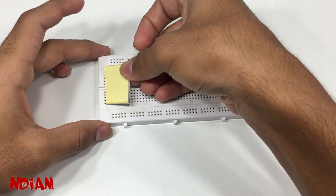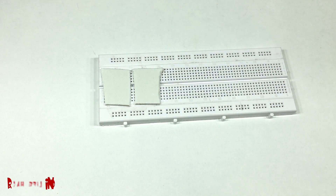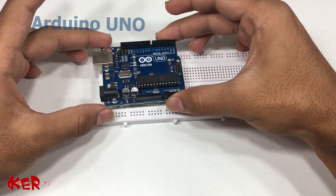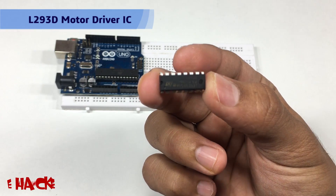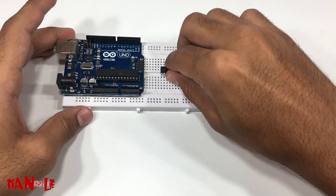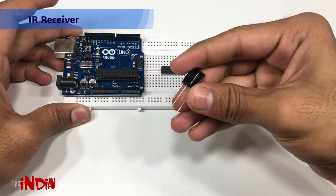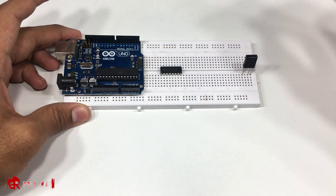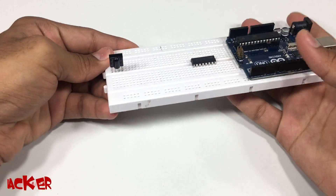Here we are using Arduino Uno, and along with it we also need a motor driver IC which will cost around 30 rupees, and an IR receiver which also costs around 30 rupees. We also need two bow motors.